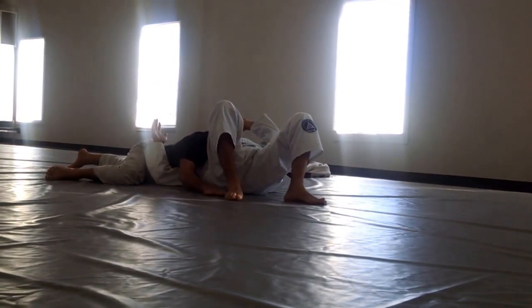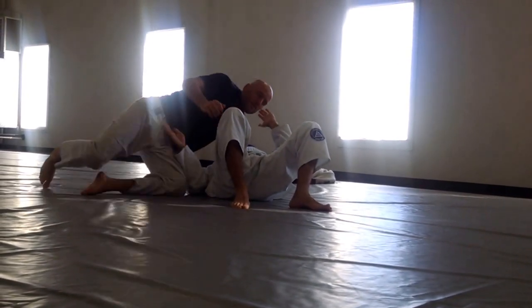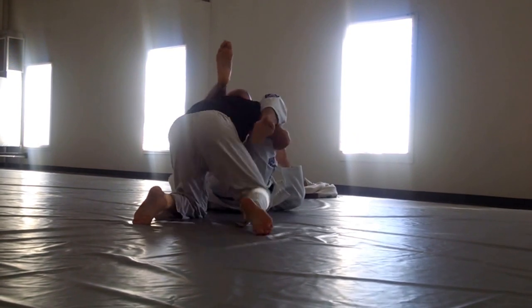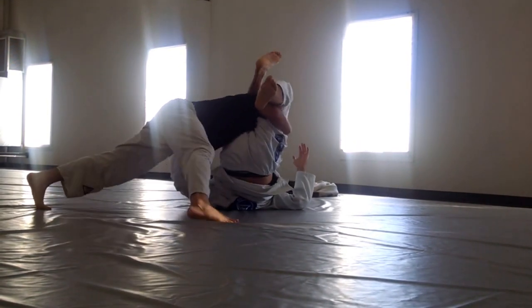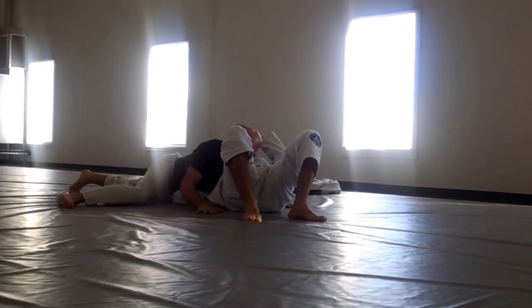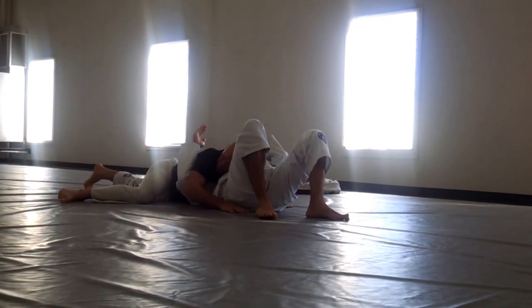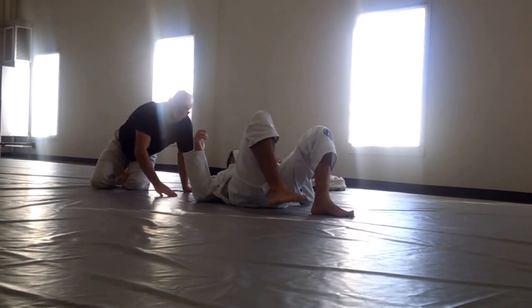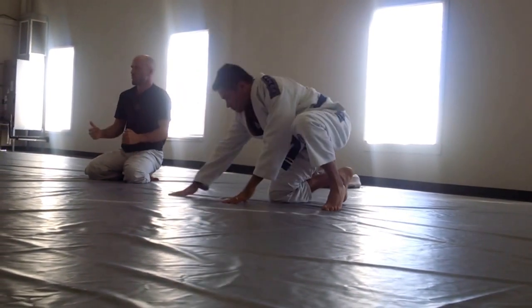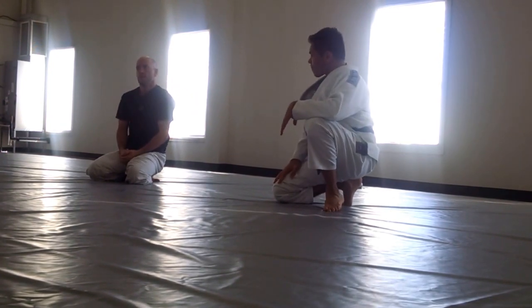I landed here — those hands here. Look at my arm. Snap. Cross. Look how this arm stays here. I'll hold him down there in that spot for a few seconds, and then possibly advance to another position.